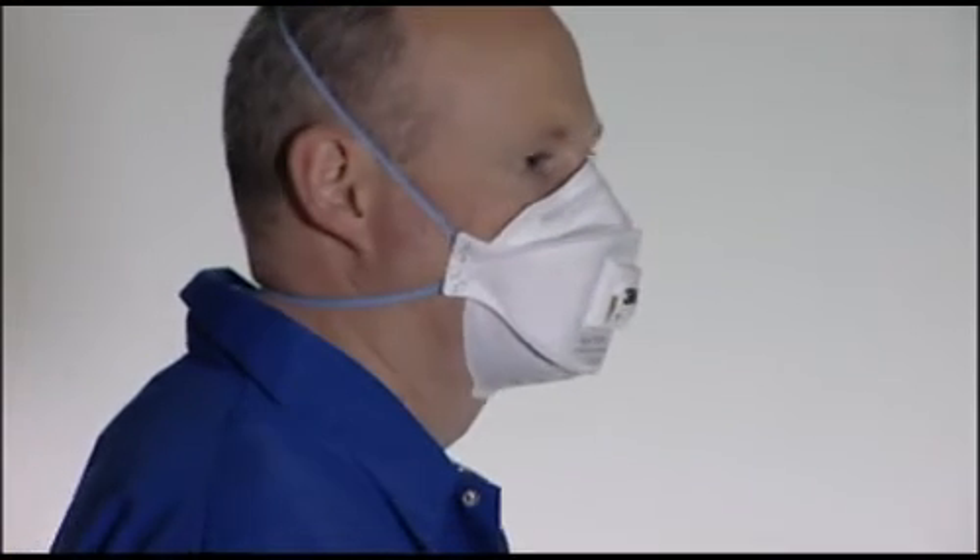For more information on these products, contact your local 3M representative.